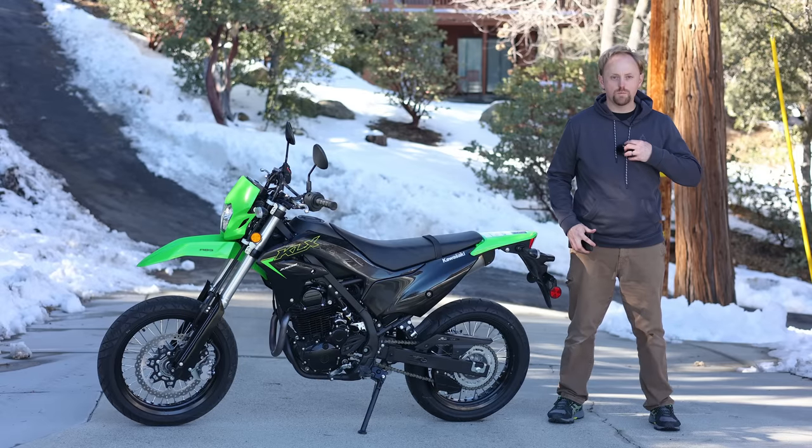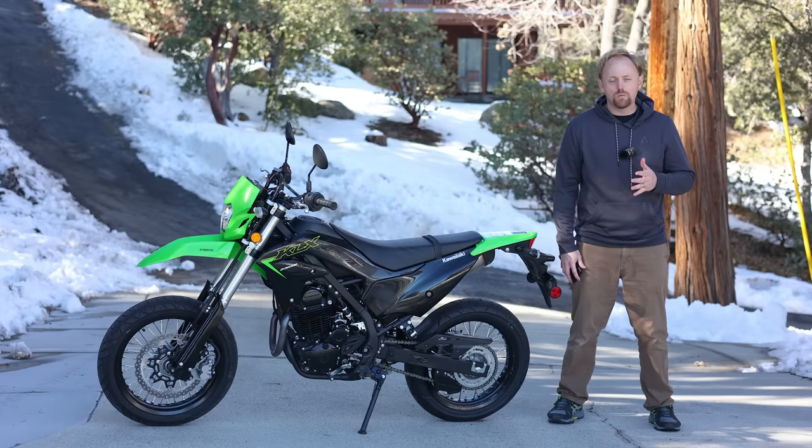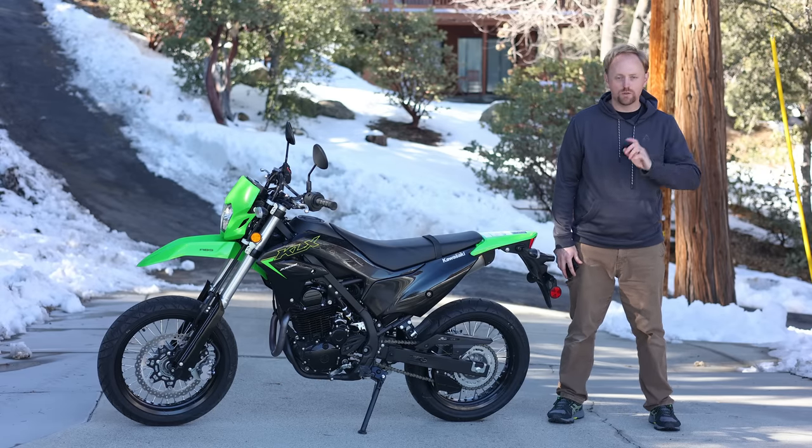Hello everyone! Almost lost my microphone there. My name is Ian and you're watching Big Rock Moto. Thank you so much for tuning in today, and if you're new here and you like this kind of content, I hope you'll consider subscribing.